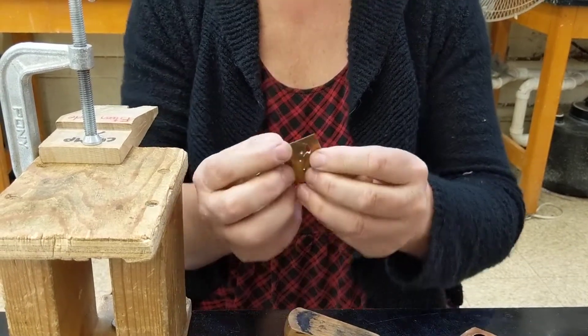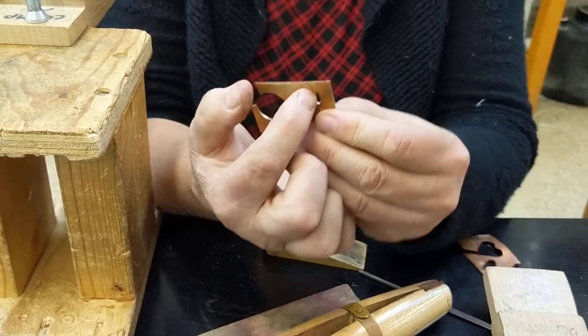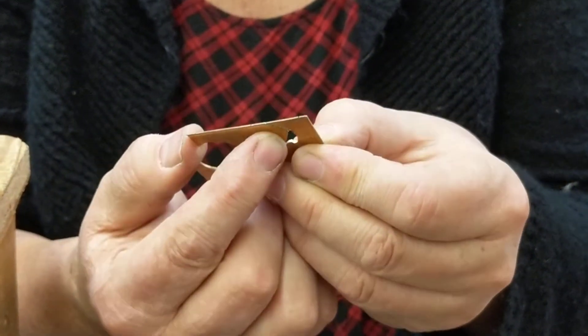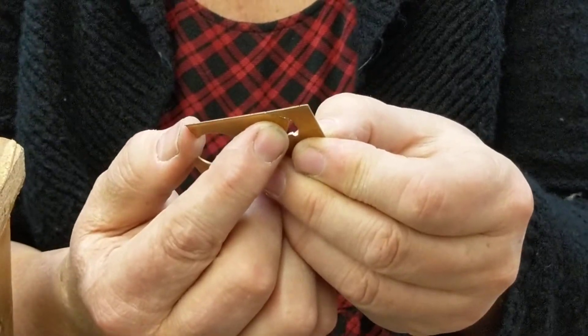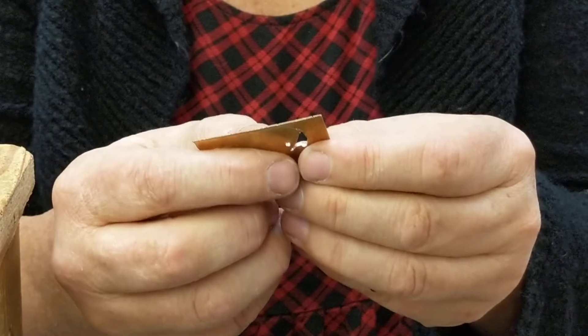Sometimes — and I'm just showing this on some scrap here — let's say you have an area that's just a line and it didn't really go so well and you need to clean it up. There are some things you can do.